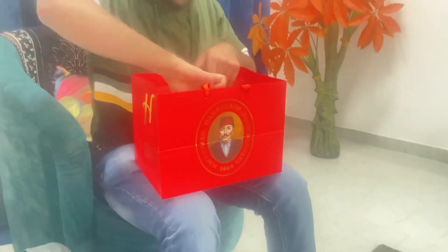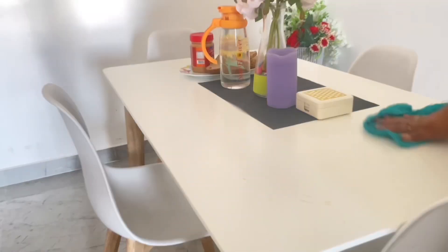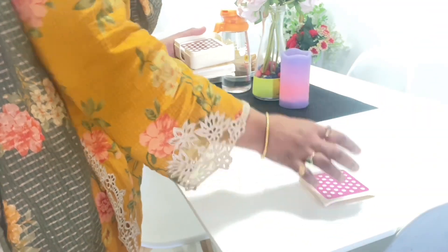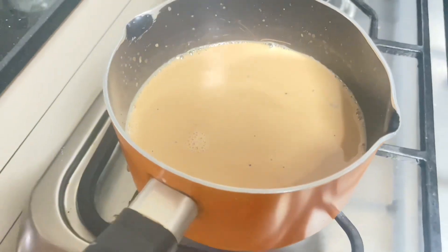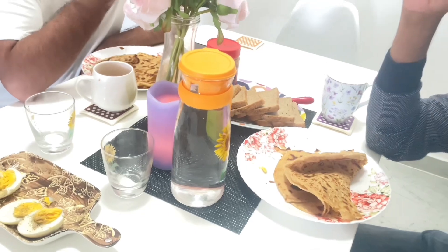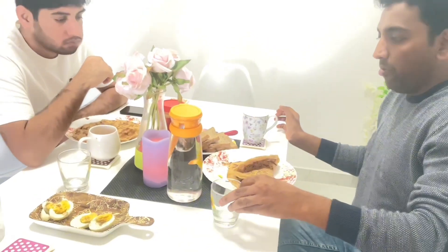My brother came home at 8 o'clock; he came from Turkey, so he had some sweets and chocolates for me. We did a lot in the morning — I was cleaning the table and candles etc. He told me not to eat anything at home because he is also a chai paratha lover. If you are a chai paratha lover, please tell me in the comments! Here we were doing our breakfast and after that we will take a trip to nearby places.